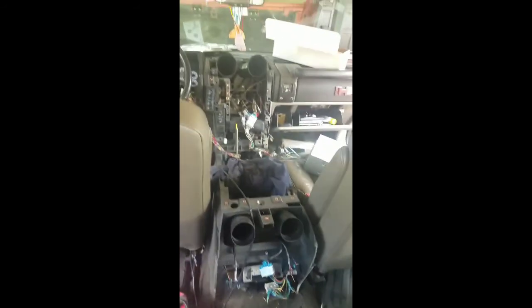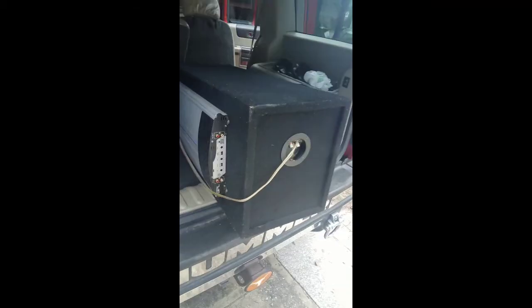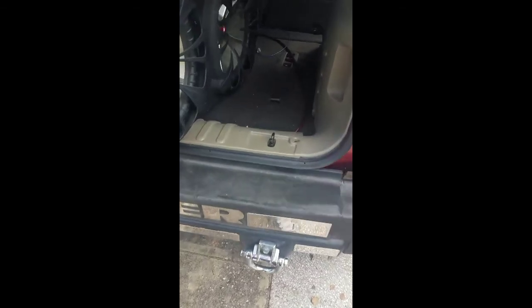I've pulled just about every panel you can think of off of this vehicle. Right now I'm working on fixing the amp bypass. This whole stereo system that was originally installed was super ghetto, obviously. And I will be hooking up this amp and sub. The wires are already there, but I'll probably have to wind up redoing everything.